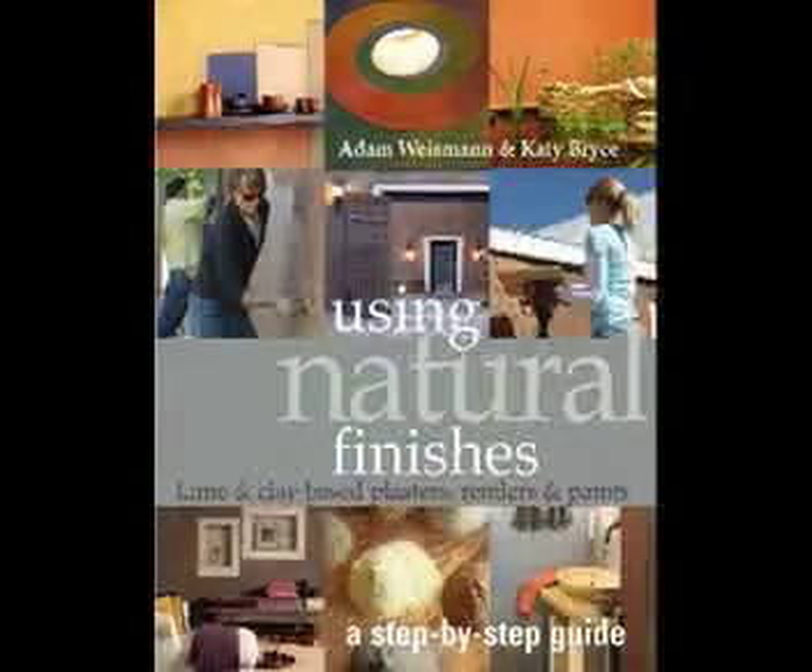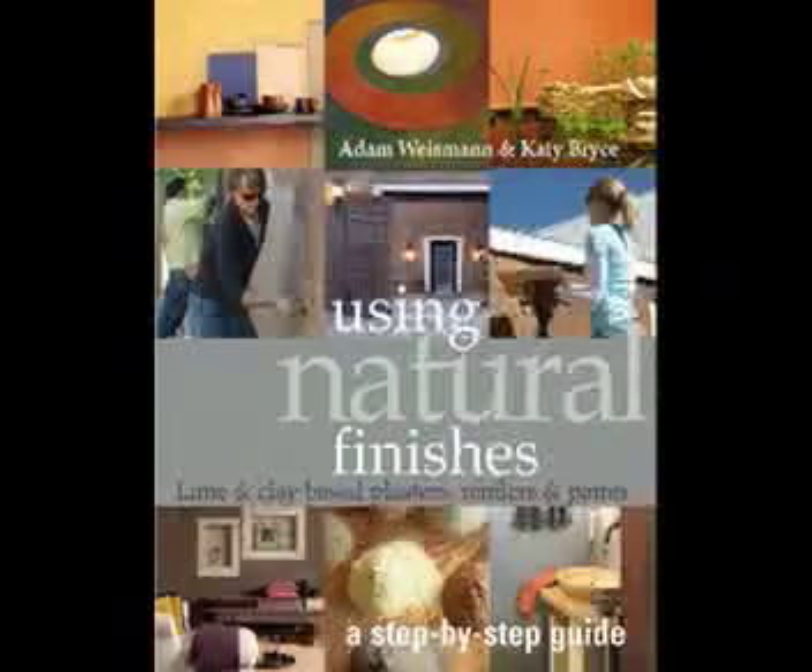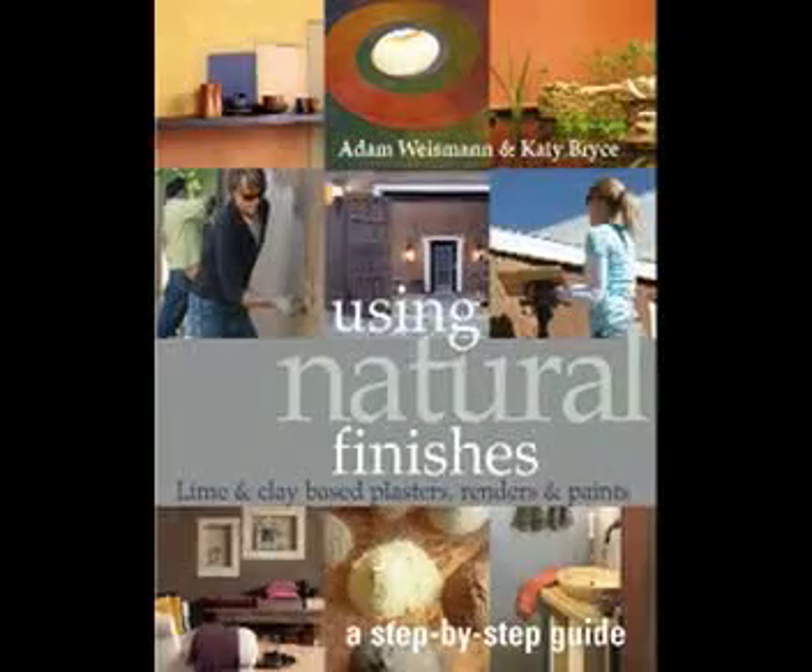Using Natural Finishes is published by Green Books and is now available through this website or at all good bookshops.